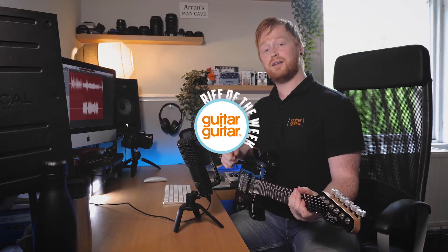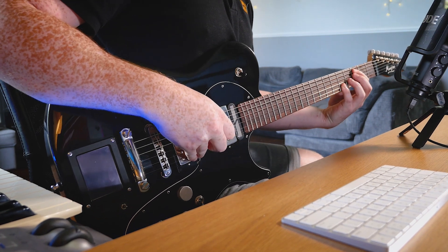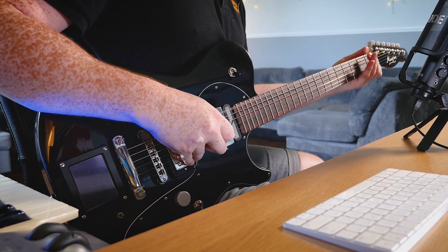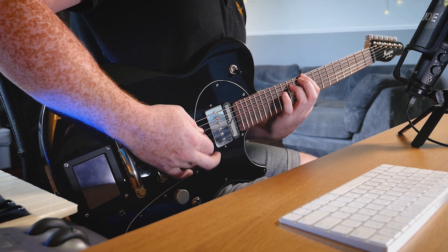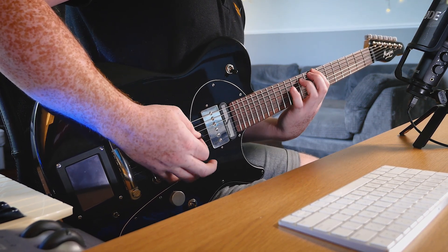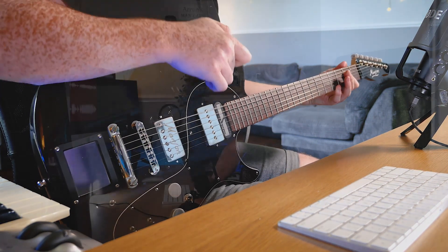Hi, this is Aaron from Guitar Guitar and I'm back again with not just one riff of the week, but two riffs of the week that I've taken from one song. These are two riffs taken from a song called My Way by Limp Bizkit, and it's taken from the Chocolate Starfish and Hot Dog Flavoured Water album from 2000.